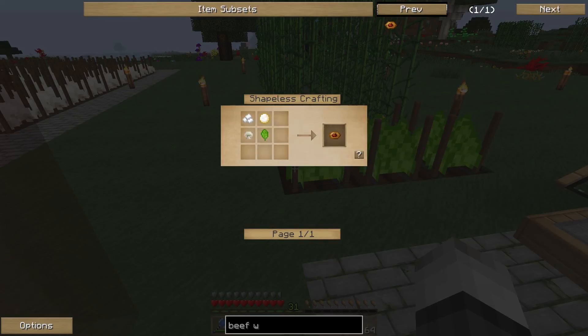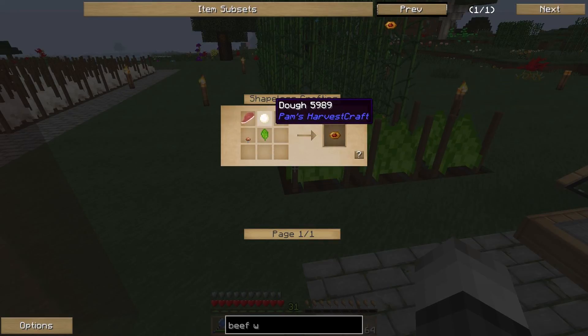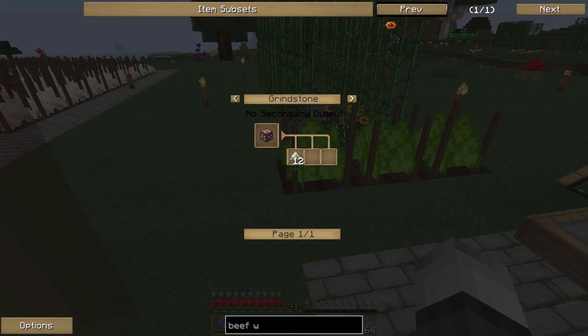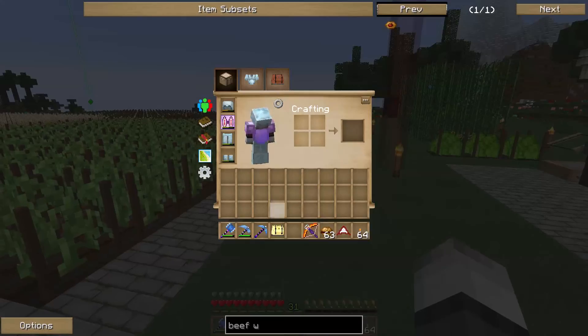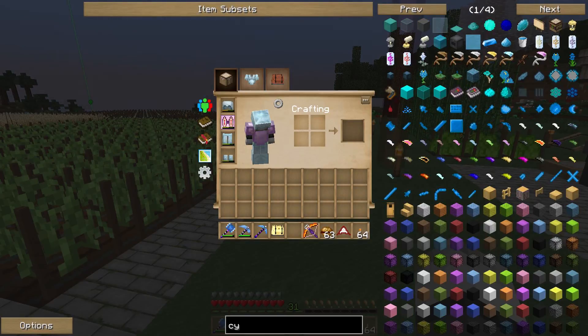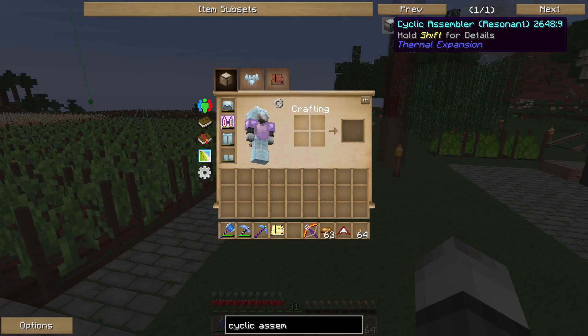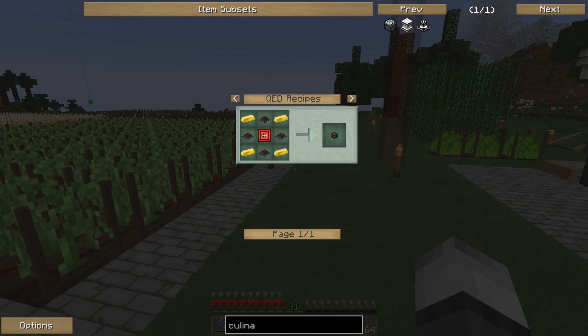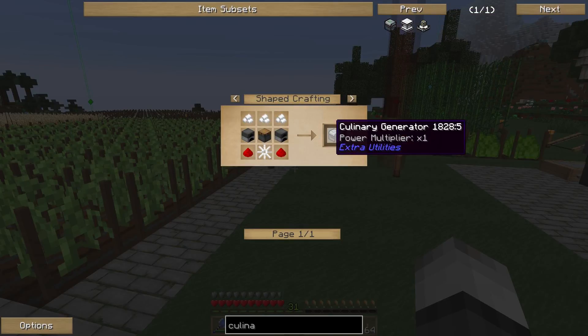For beef wellington we need dough, tofu, white mushroom, and spinach. For the dough we need fresh water, salt — salt is made with a pot and water — and flour, which is made with wheat using a mortar and pestle. We also need the cyclic assembly machine and the culinary generator. So first of all we are going to make the culinary generators.